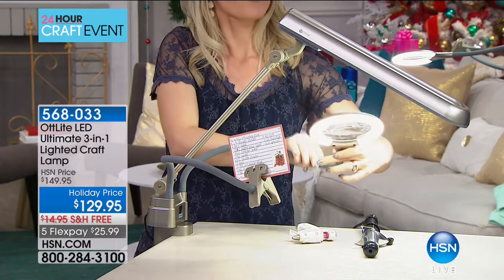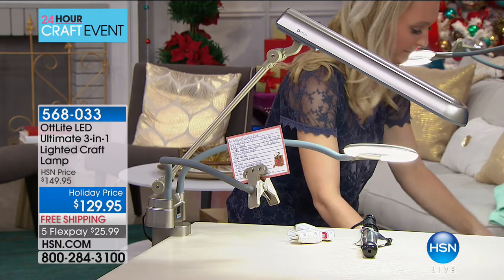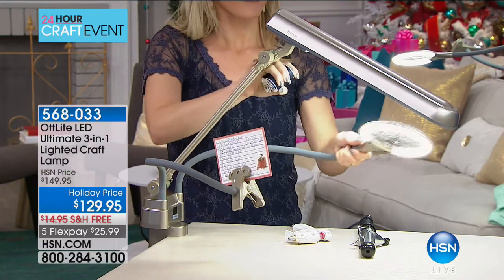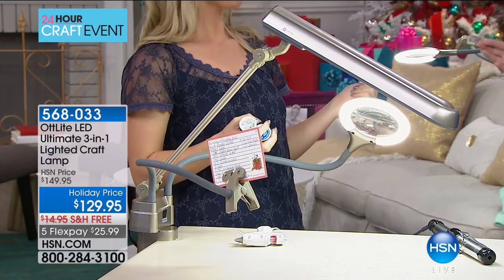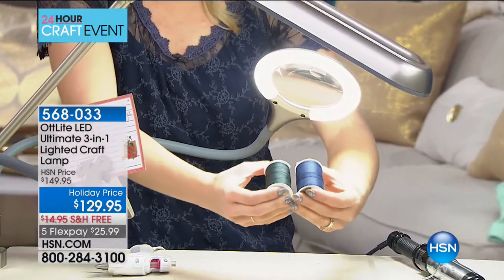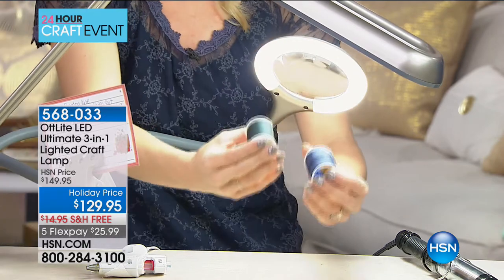For dioramas, needlepoint, and intricate close-up work, this is ideal. The older you get, the two things you need more of are magnification and light — and this gives you both. At $125.99, it's an incredible gift. I've been sewing since I was a little girl but now it's so hard to thread a needle; I have my 17-year-old daughter do it for me. The natural daylight bulb is great for your eyes and well-being, showing you the true color of objects.